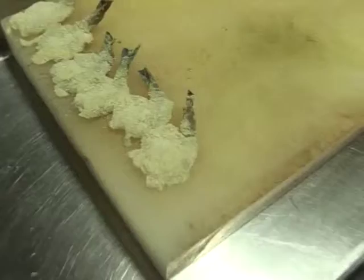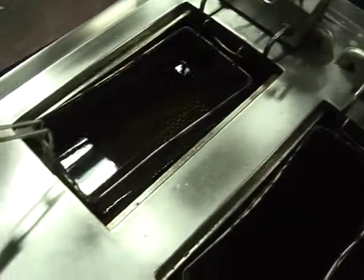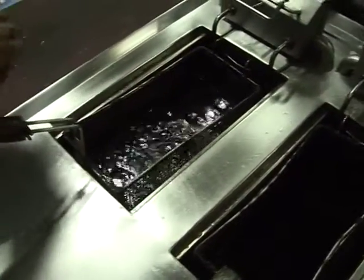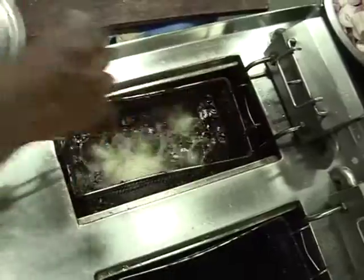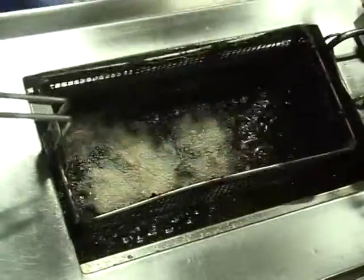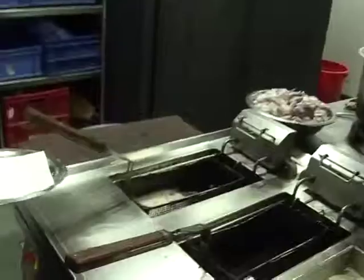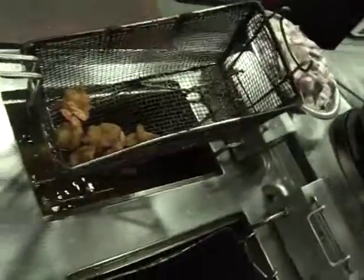We have to cook the prawns. Let's cook the prawns. This is the strong shape of the pan — the pan has a fine color.